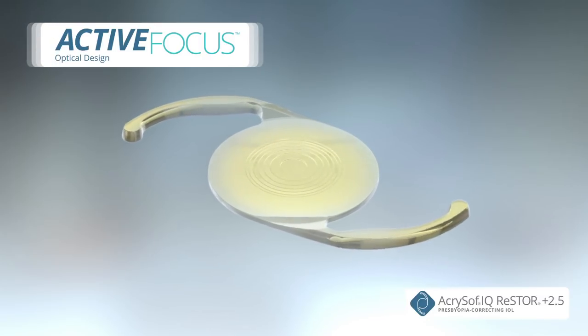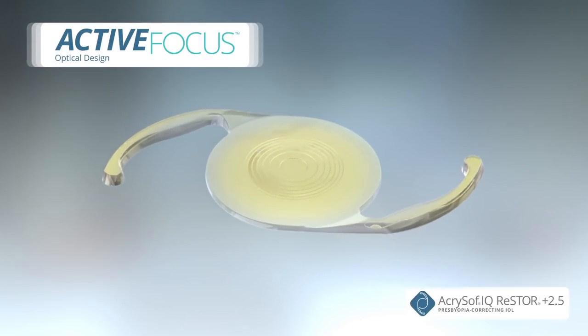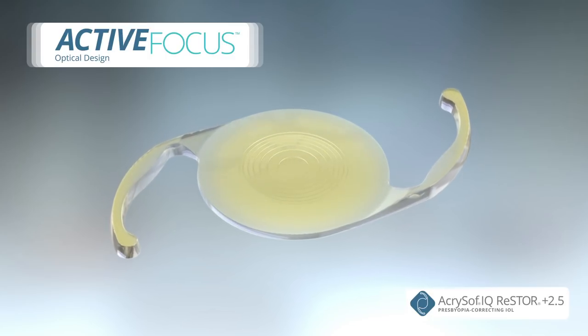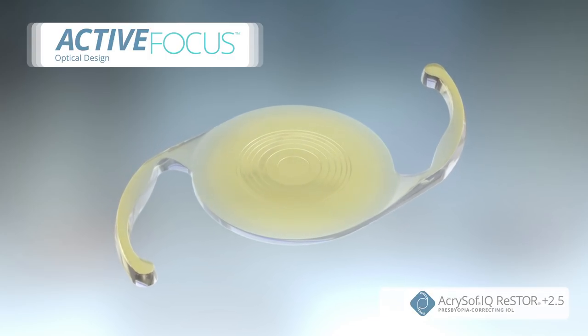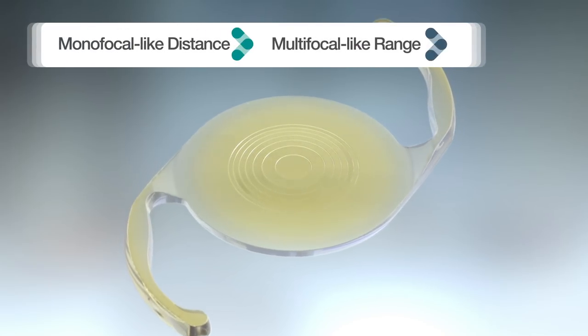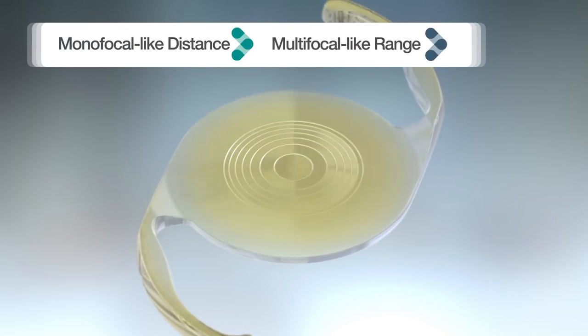Introducing the Acrosoft IQ Restore 2.5 with Active Focus Optical Design IOL — the first and only hybrid design IOL that delivers monofocal-like distance with the extended range of vision of a multifocal intraocular lens.